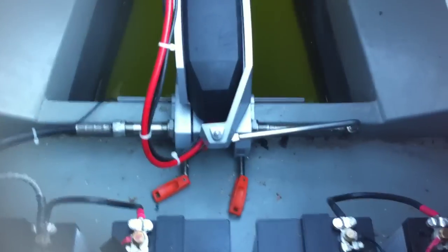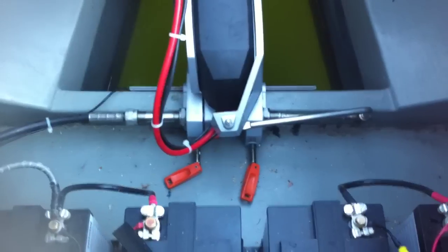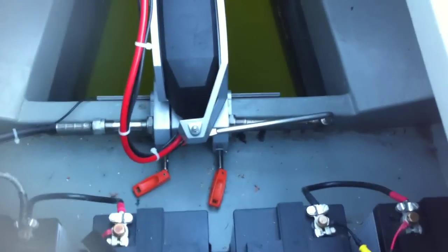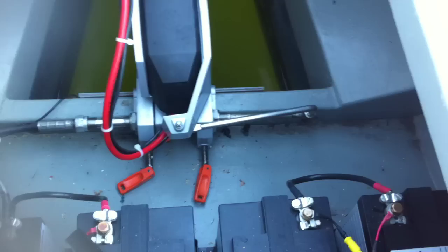Let's take a look at the motor. The German Torquido, a 4R. I get 5.3 knots out of it on the GPS. The boat weighs 6,000 pounds. 48 volts. I have a charger built in. I have a tunnel so it actually doesn't cavitate. Steers nicely.